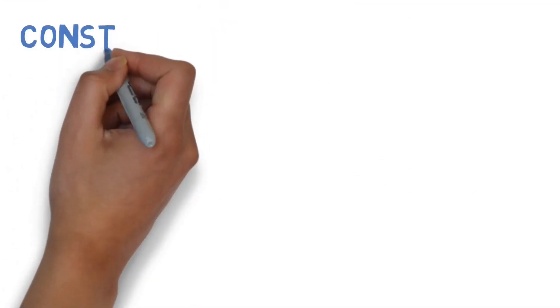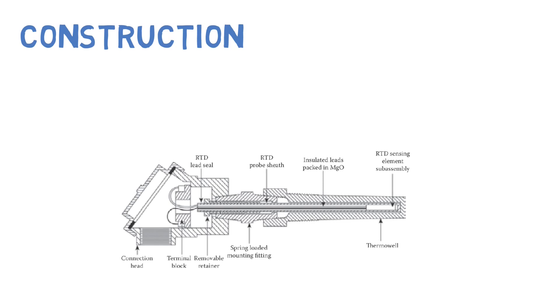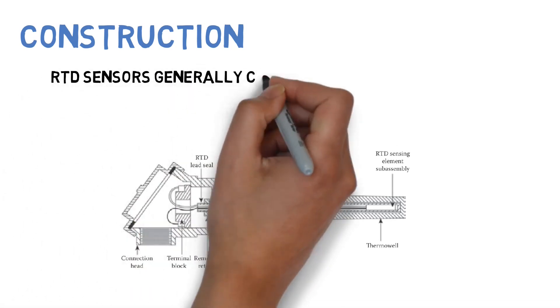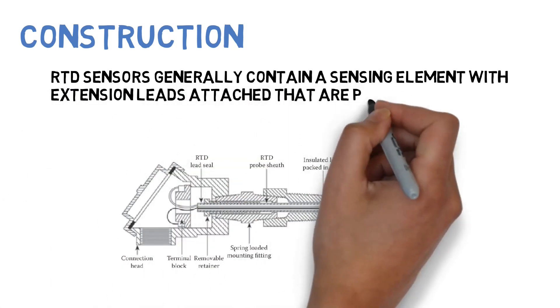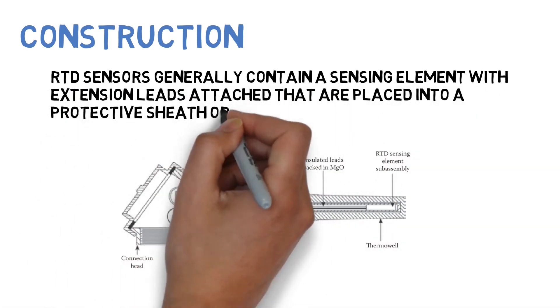Construction of RTD: RTD sensors generally contain a sensing element with extension leads attached that are placed into a protective sheath or housing.